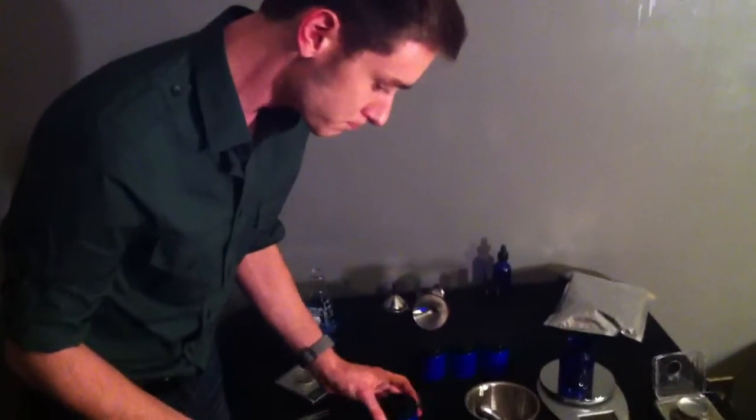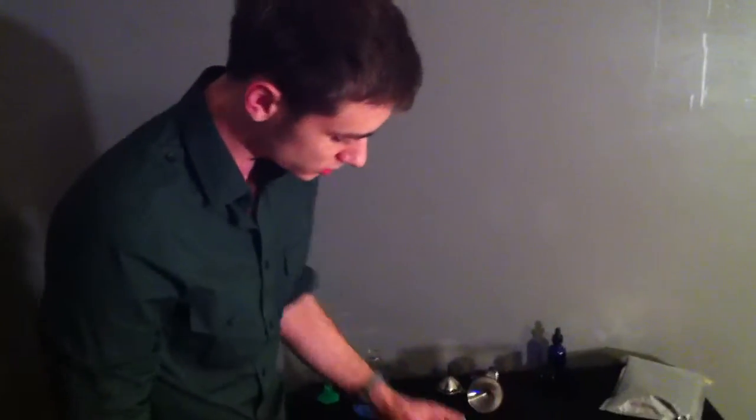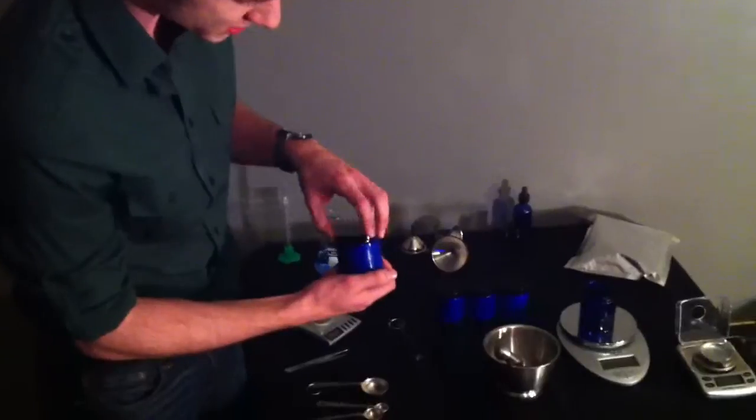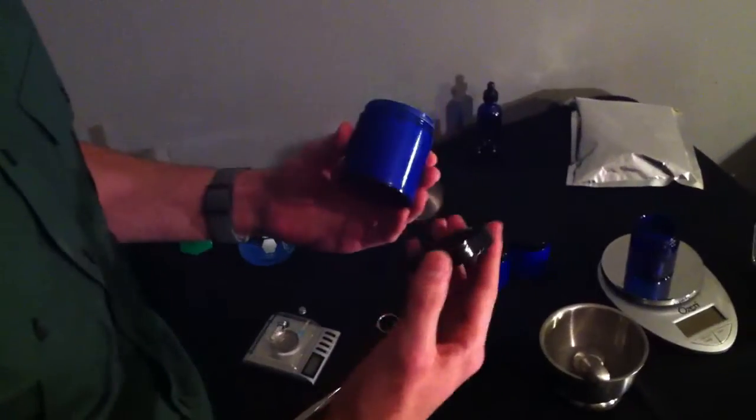So what we're going to do is make a 5% solution. When you receive the NRF cream, it's going to come in a jar about this size. Similar to normal RU, we aren't totally sure about the stability, so you wouldn't want to make an entire jar with the RU. You want to make up smaller batches. To do that, we're going to weigh out 40 grams of the cream and then 2 grams of the RU, because that would be 5%.